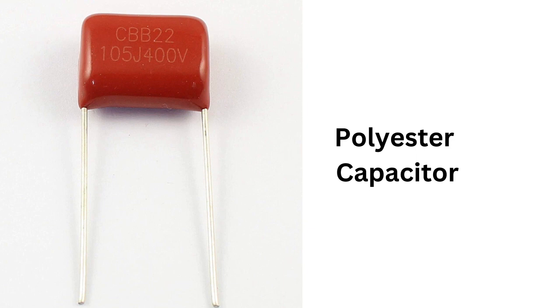However, there are also some disadvantages to polyester capacitors. One of the main drawbacks is that they have a relatively low capacitance for their size, which means that they are not ideal for applications that require a lot of stored energy.